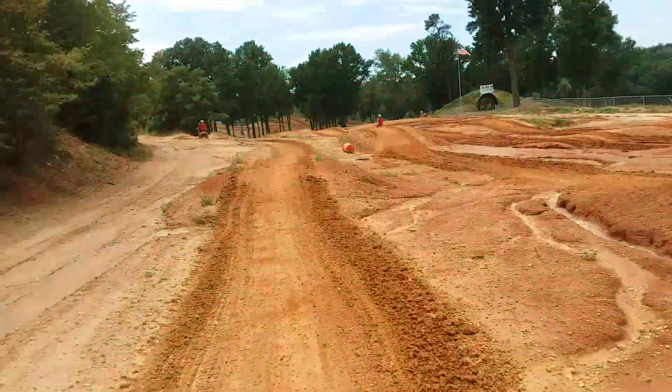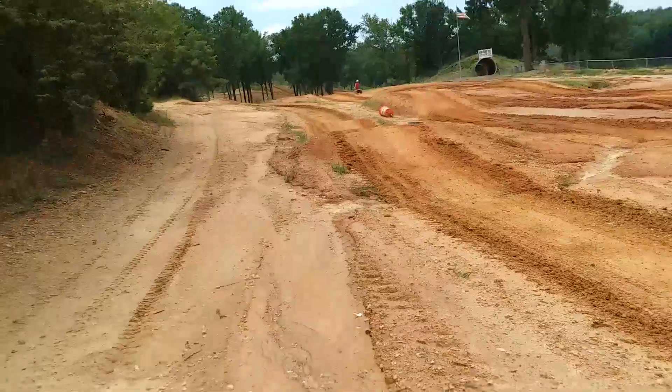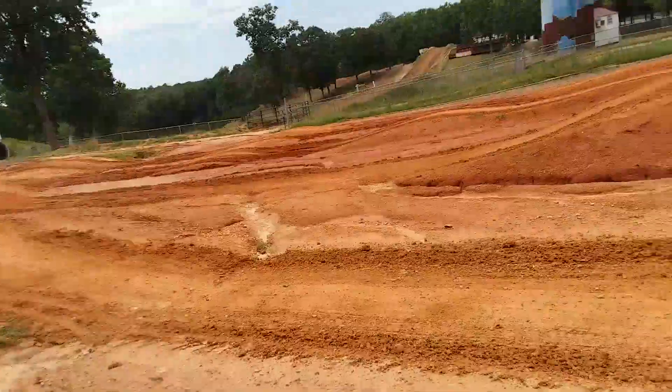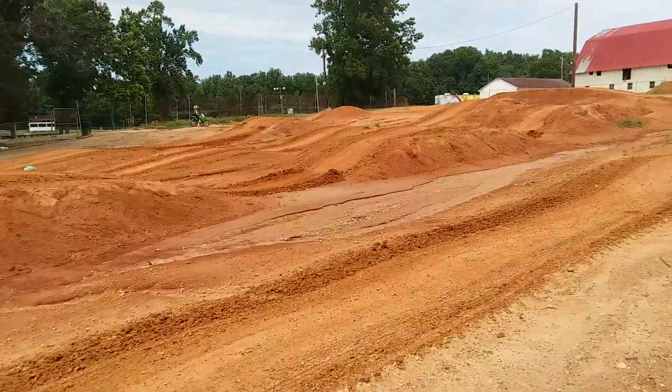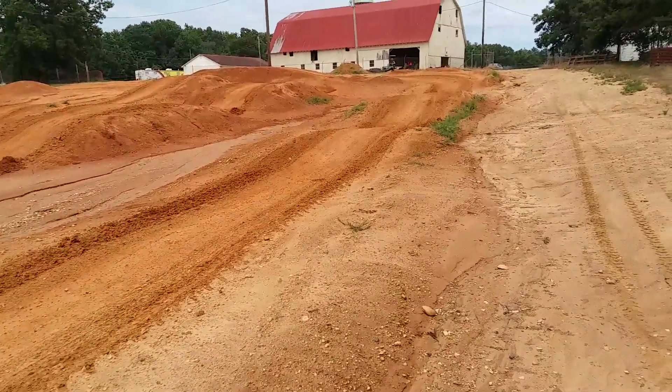This is the old-school Max track. It's pretty nice, man. It's really nice. Little mini track.